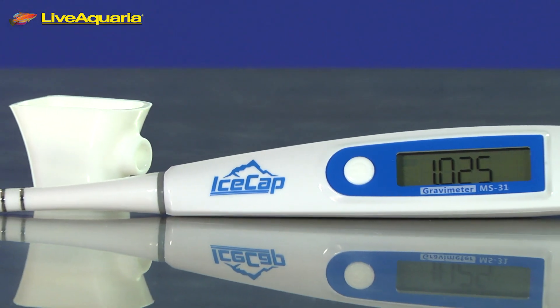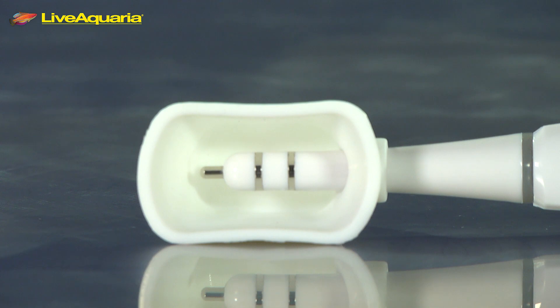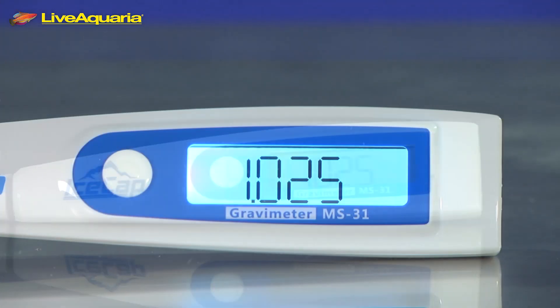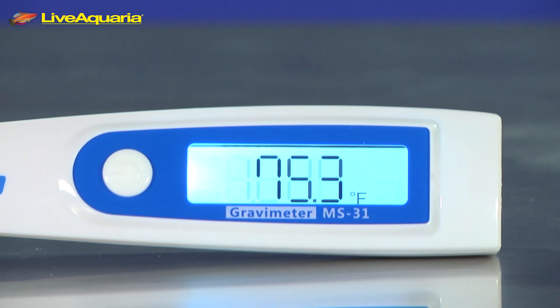The IceCap Digital Pocket Tester is a portable and water-resistant device that utilizes electric conductivity to determine the specific gravity or salinity of natural and artificial seawater. The salinity and temperature are measured and visually displayed on the easy-to-read, backlit LCD screen.